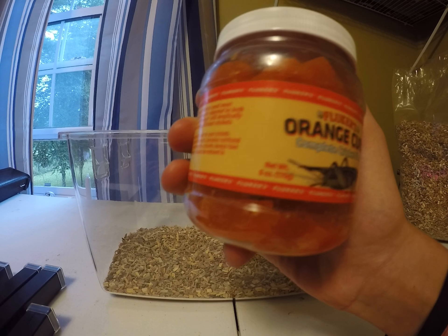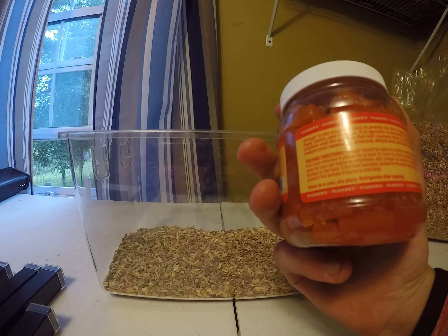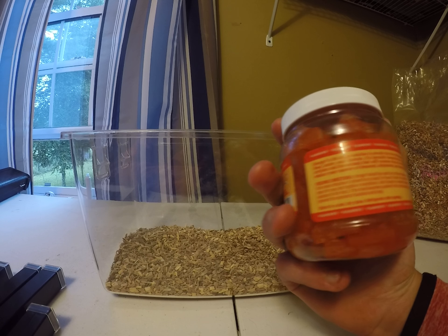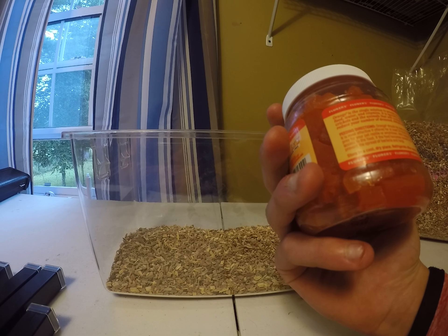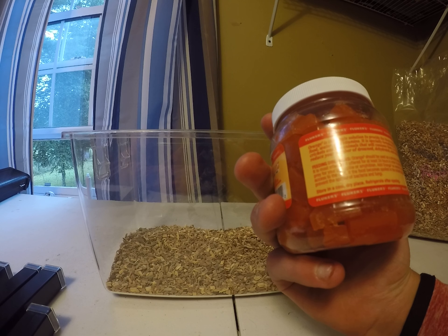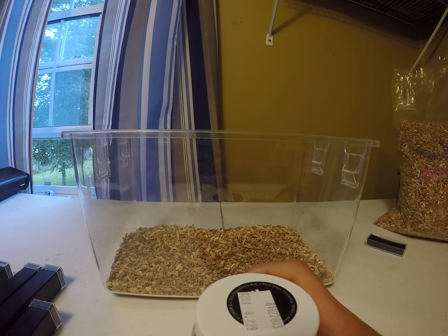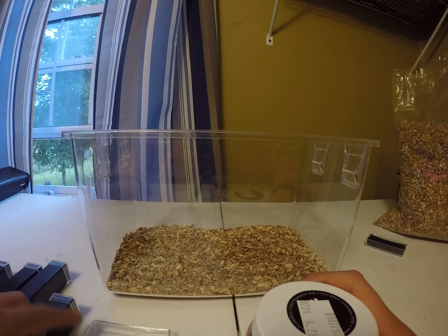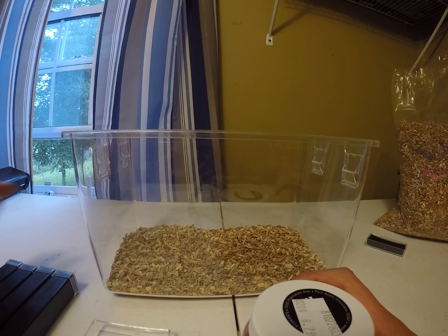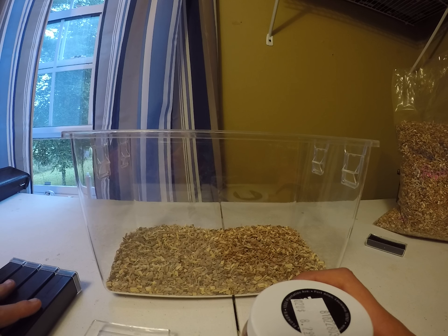With the Fluker's Orange Cube Cricket Diet — I actually think I just plop it in there and they eat it. So I literally just open this up and I pop it in there. I'm going to set up everything. I won't be putting the crickets in for a while because I plan on growing these up and getting them a little bigger before actually feeding.